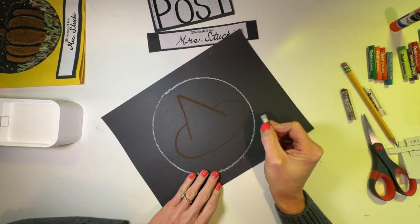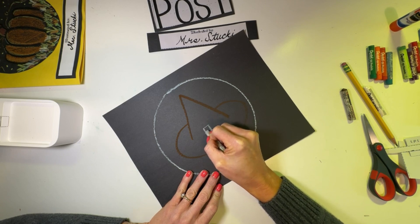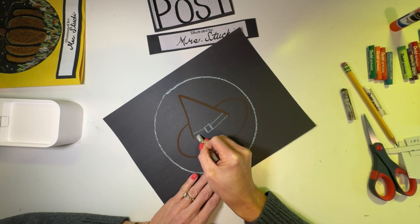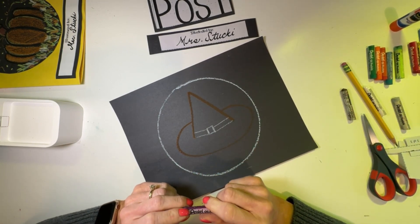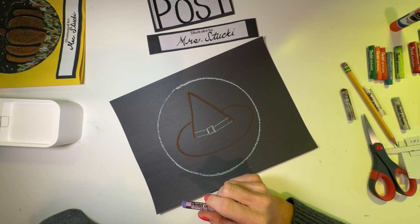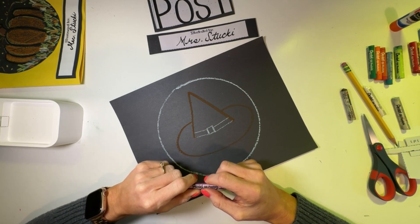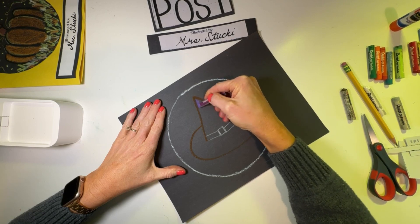I'll take a different color so it shows up better and put a buckle on the hat — just a little square in the middle, connected with a ribbon going two lines all the way to the side. Once you have your hat, pumpkin, candy corn, bat, black cat, or if you don't want to do Halloween, you can do any other season or holiday — a piece of pie for Thanksgiving, a Christmas tree, a snowman, any symbol that represents the holiday.